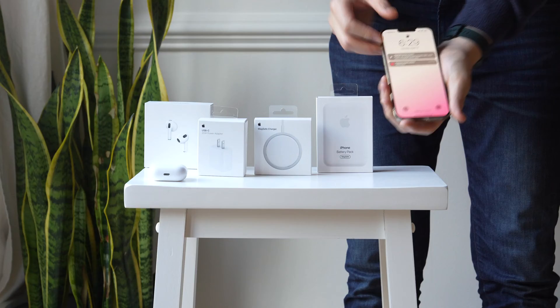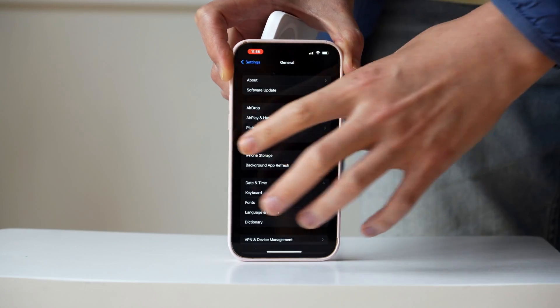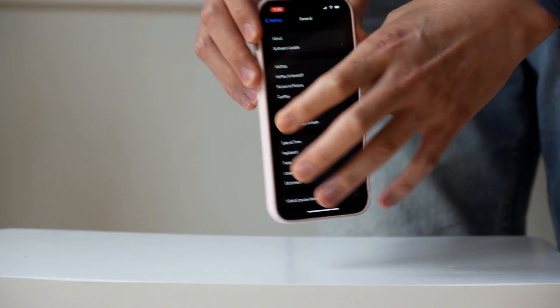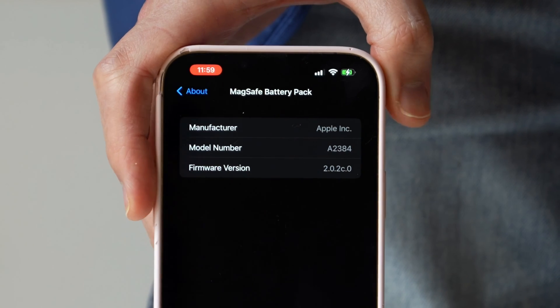Step number one is to check which firmware your MagSafe battery pack is currently using. Go to General inside your Settings, then click About. Make sure your MagSafe battery is attached first so it will be read. Once it's connected, click About and then click on the MagSafe battery pack.